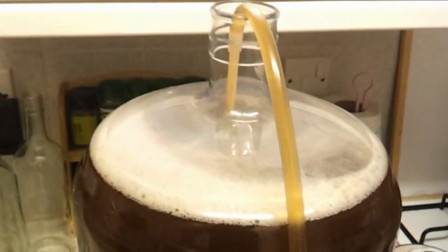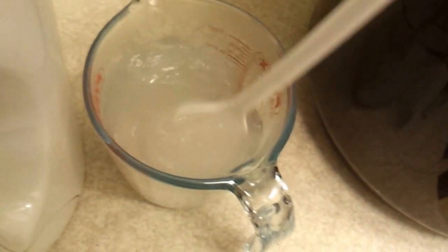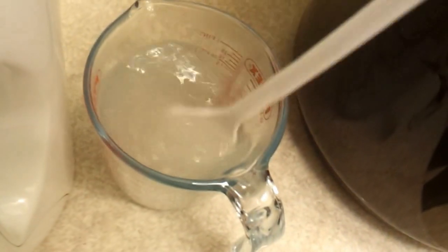I'm just about to prime the IPA — I've transferred it to secondary and I'm about to add the priming sugar. I'll add 185 grams of dextrose, and just to make it a bit easier I'll add just a little bit of boiling water to dissolve it all, then get my spoon — sanitised of course — and give it a stir. The good thing with dextrose is it dissolves a hell of a lot quicker than normal sugar.